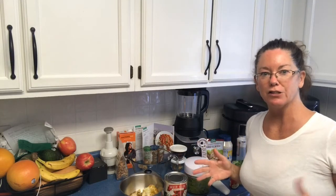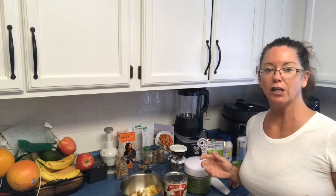Hey everyone, welcome to The Reluctant Chef. Today I am making chicken curry lettuce wraps.